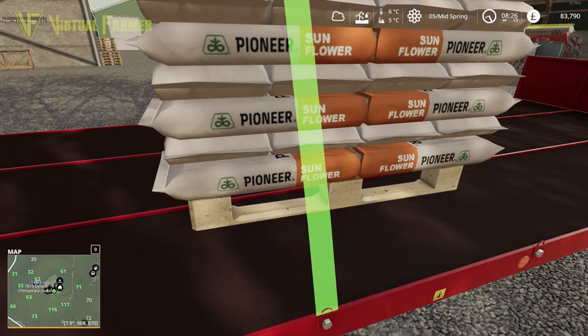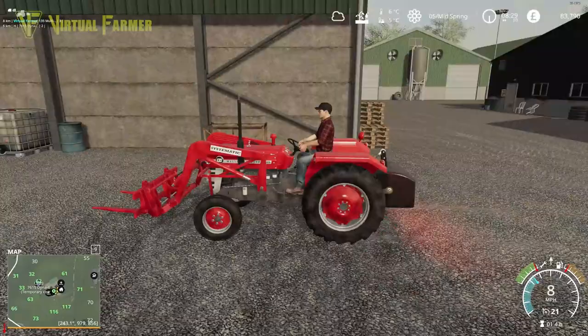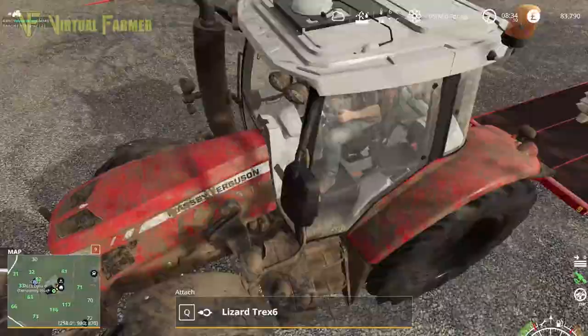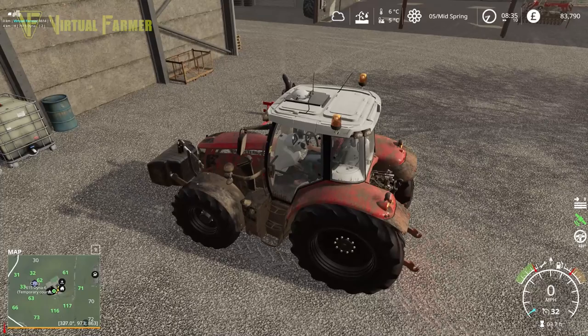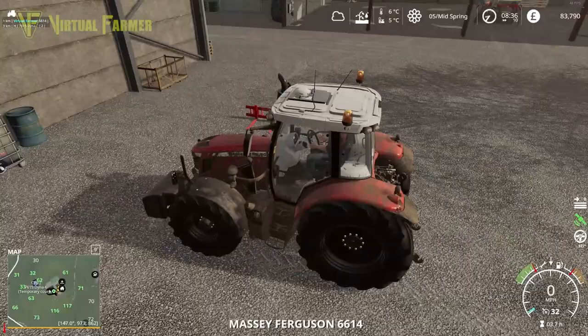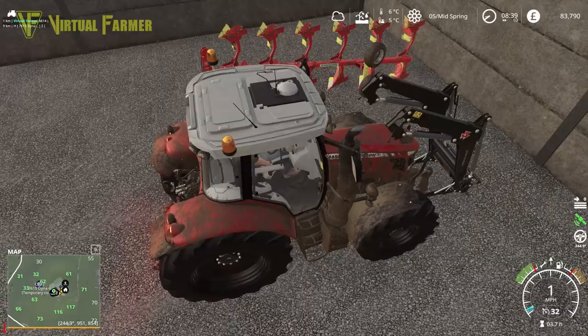Now we're going to see if we can sell these sunflowers, because we no longer have a use for them. I also need to get my front forks sorted. We'll drop the forks off and get the front loader set up, then attach the front weight to offset the weight of the trailer.